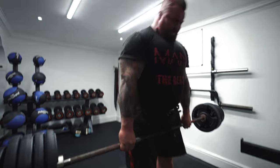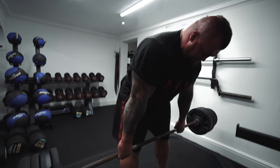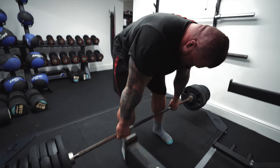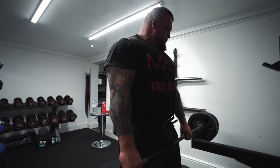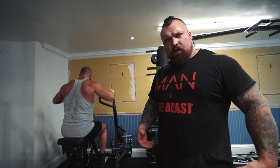Right, after the stiff leg deadlifts - that's kind of like the bottom half of the session. We alternate weeks doing normal deadlifts and stiff leg deadlifts, which target completely different muscles. So if I want to do more glutes, more hamstrings and quads and the lower body, we go with stiff leg deadlifts.